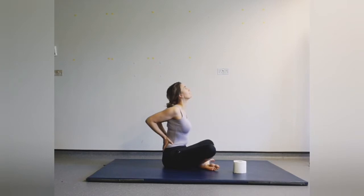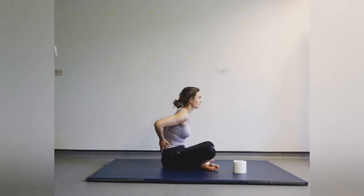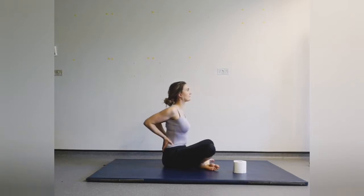And again — breathing out, dropping the shoulders down. And relaxing. Keep pushing away and then relax.